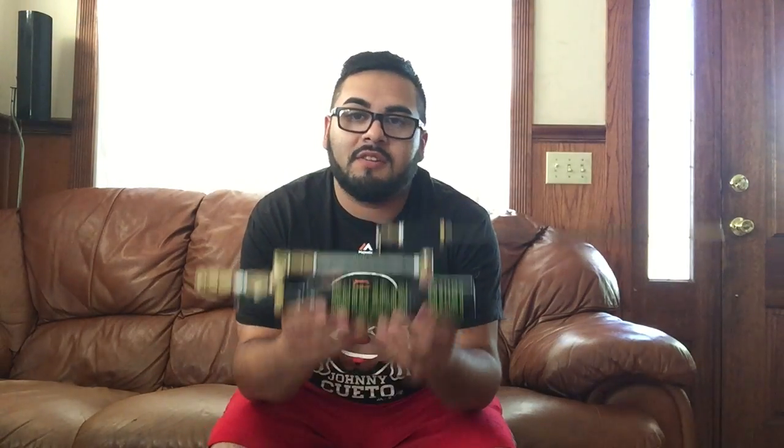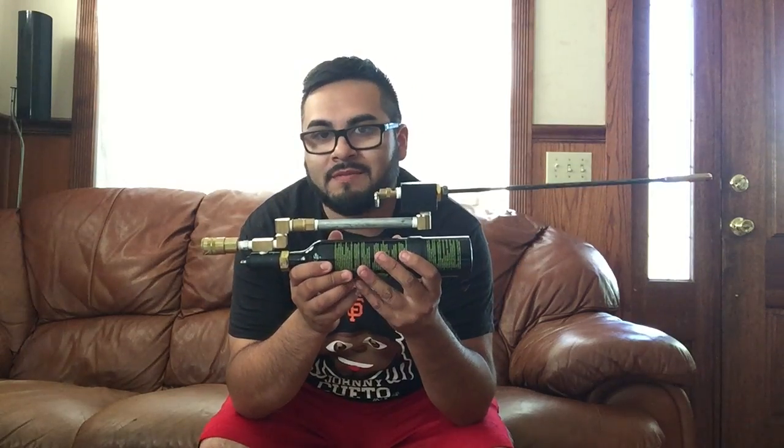What's up guys, gonna be showing you how to make this a pellet gun today, so stick around. Let's have some fun.